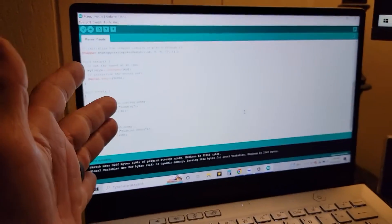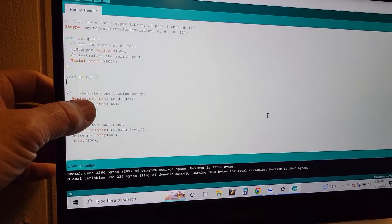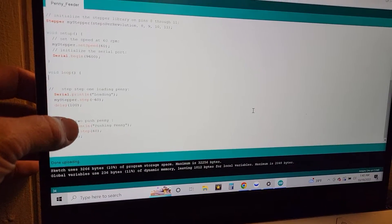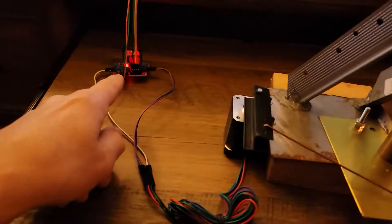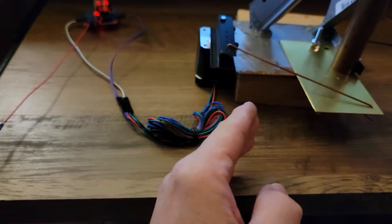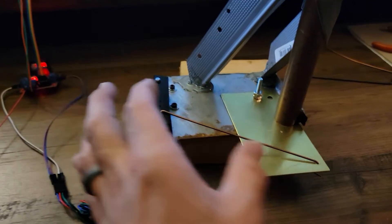I put together a quick little program using C, with a library off another program that I modified. Basically I can tell this thing which way to move. I have a serial port so I can monitor it. It's going to load the penny, push the penny, and repeat. In software I can control and upload the program to the Arduino Uno, which tells the H-Bridge what to do, which controls the stepper motor — telling it direction, clockwise or counterclockwise, how fast and how far to move in steps. I can tweak it all in software based on linkages and control lengths.